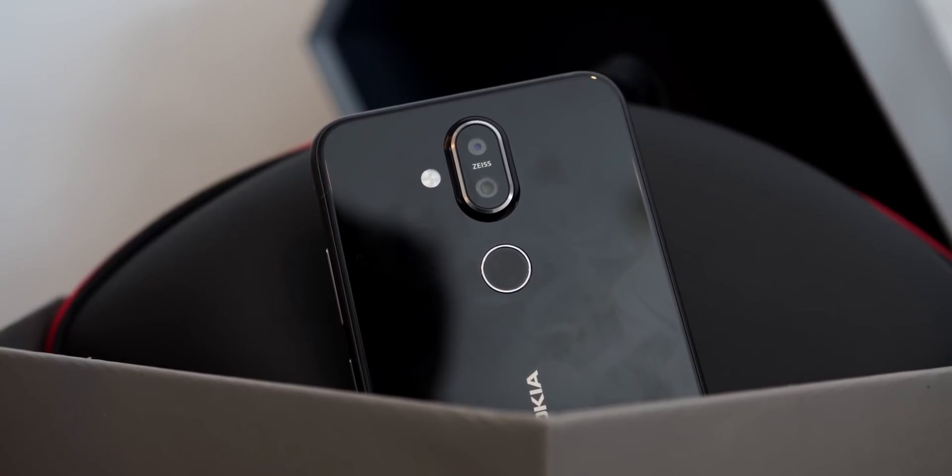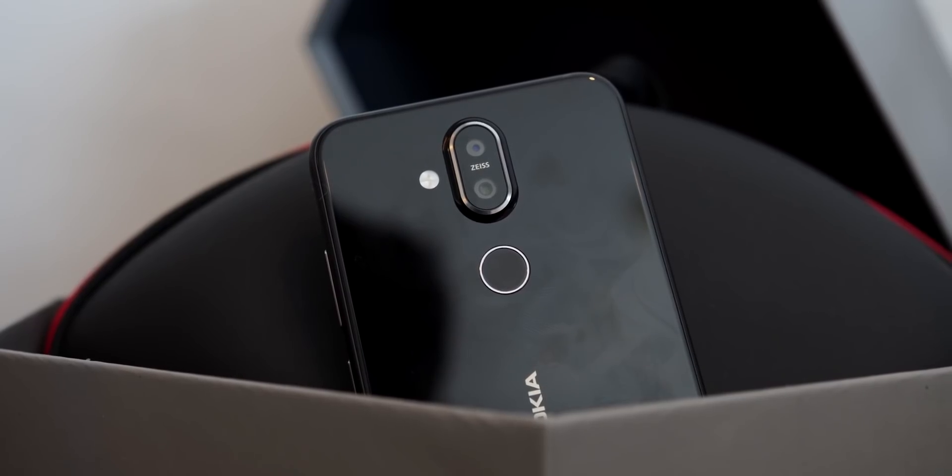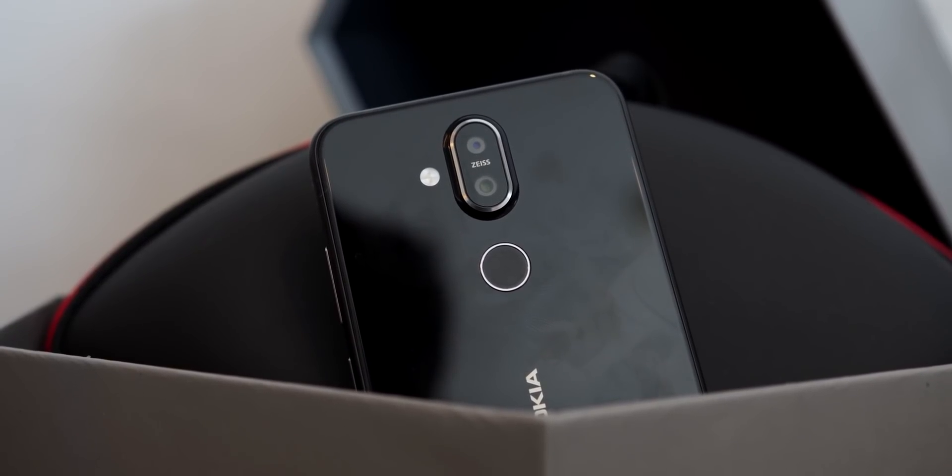Let's talk about this phone's most exciting part — the camera. On the back side, I can see a 12 plus 13 megapixel dual camera setup.